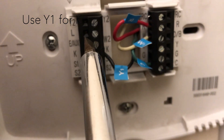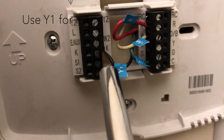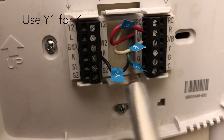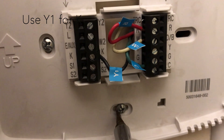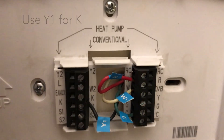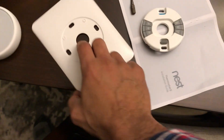I'm going to take the connections out using a flat screwdriver so the wires can come out, and I'm also going to take these screws out so I can remove the faceplate.